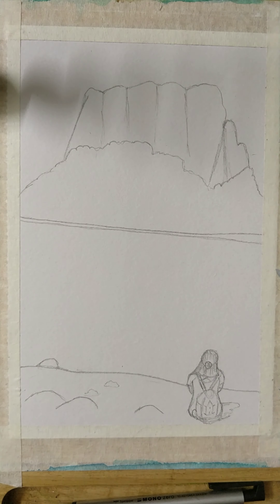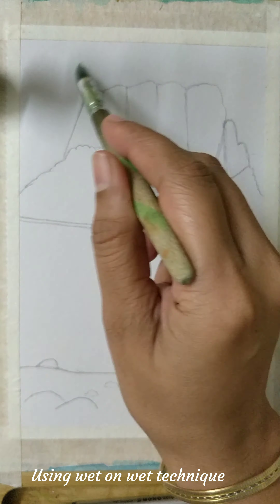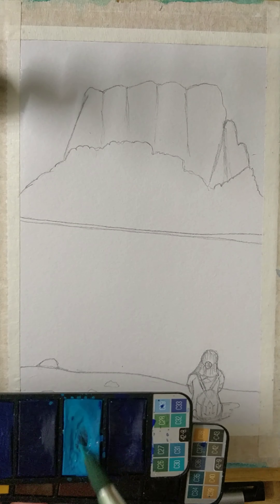Welcome to Nisha's Art Classes. Today we are drawing a girl by the seashore. I am doing real-time photograph work converted into a painting, and I'm using the wet on wet technique to do the background work.